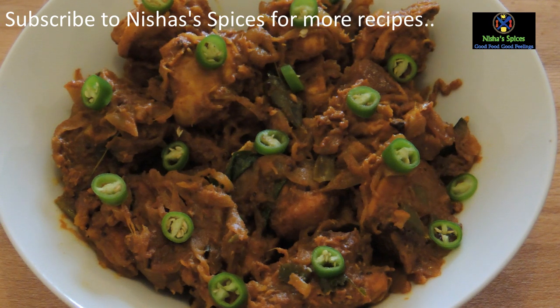If you want to try it, you can try it. I'll give you a recipe for the next one. Bye!